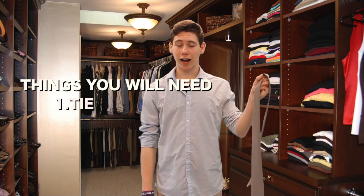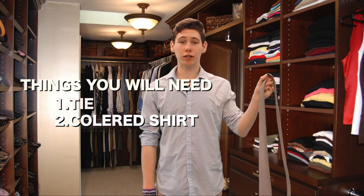Things you'll need: a tie and a nice collared shirt. A spread collar is better for this look.